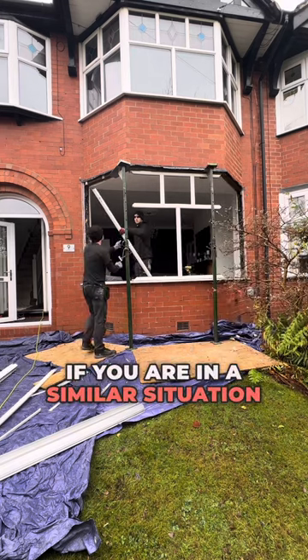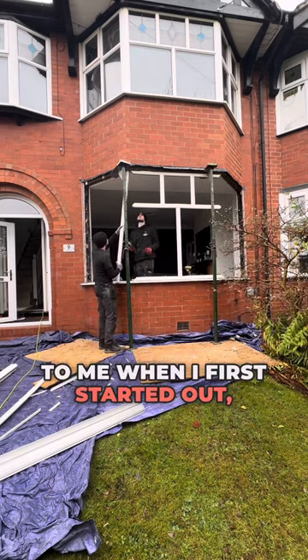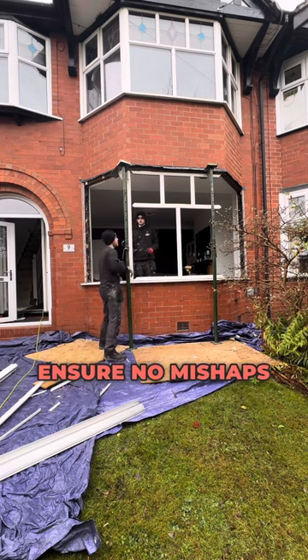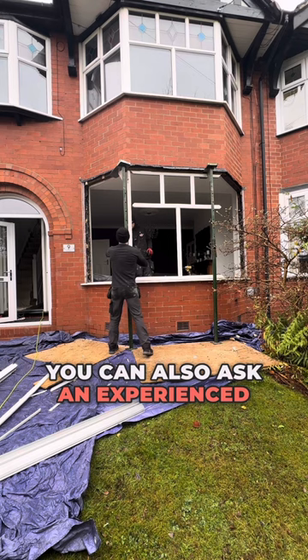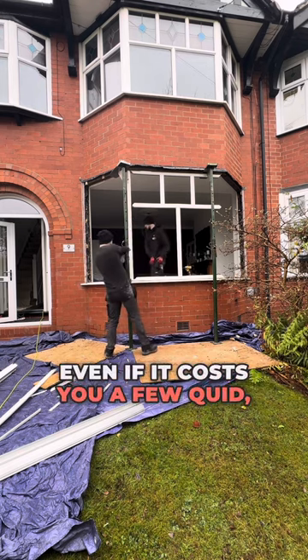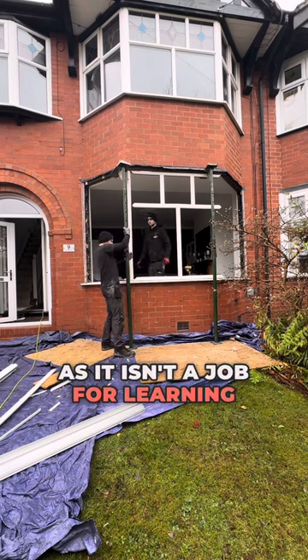If you are in a similar situation to me when I first started out, I recommend taking four acros and four strong boys so you can ensure no mishaps occur. You can also ask an experienced installer for help until you get the confidence you need, even if it costs you a few quid, as it isn't a job for learning on.